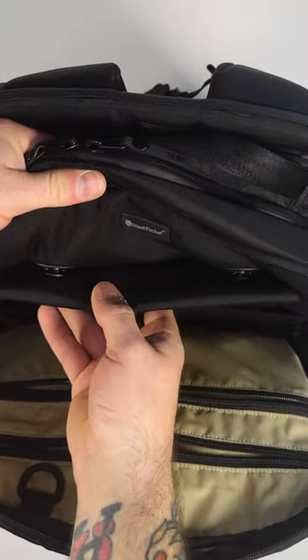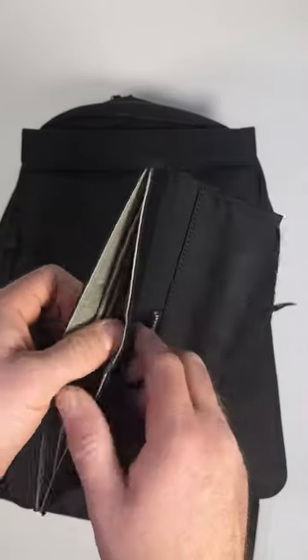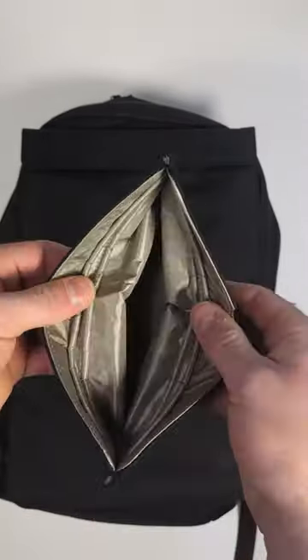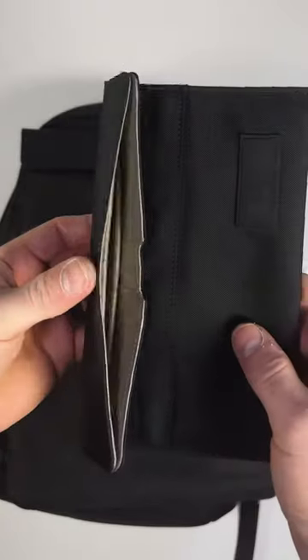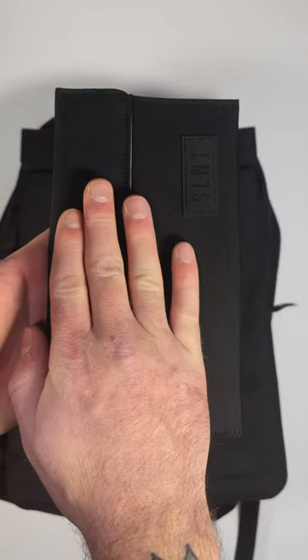Both of these are secured with Fidlock magnets, so you can take either one of these out and use them standalone or leave them in your pack for ease. It's worth mentioning the device has to be below these ridges and the sleeve has to be shut, because if the sleeve is not shut and sealed, it won't be able to do its job efficiently.